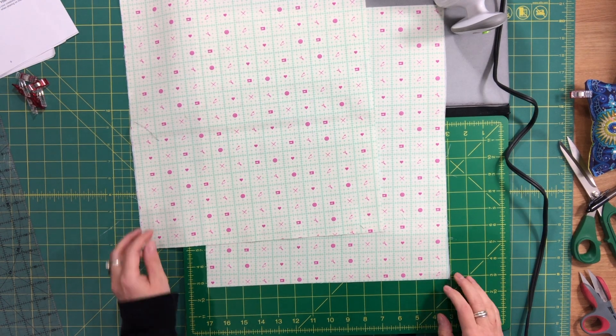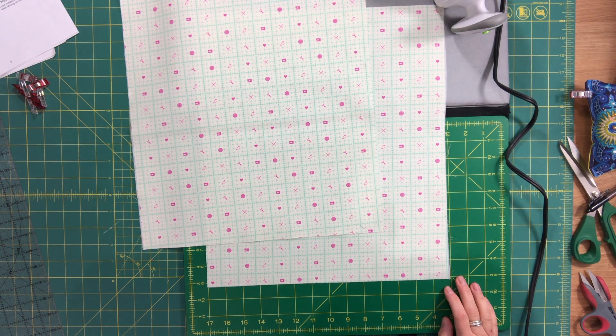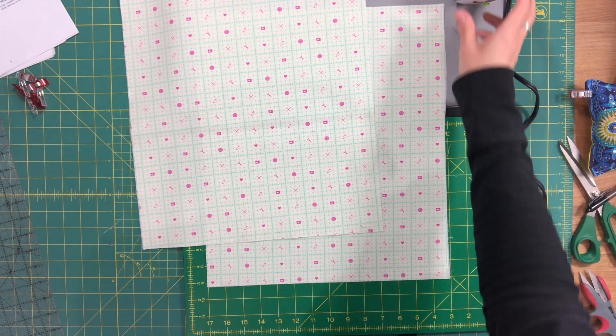Hi everyone, I'm Céline from Blue Cala Patterns and welcome to the final video for the Begonia Drawstring Backpack.